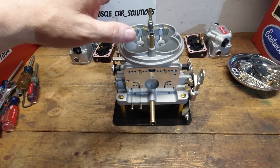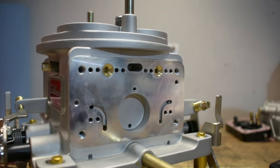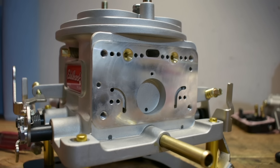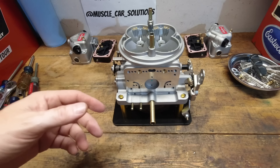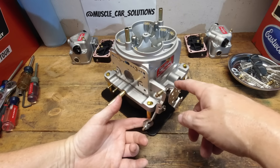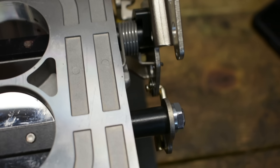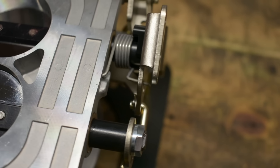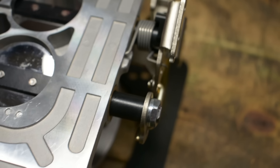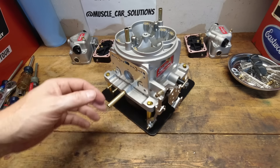Edelbrock had mentioned changing booster sizes in the carburetors — I don't know if that's going to be an option going forward. This one has the down-leg style booster. The 750, 850, and 950 will all have an annular booster in it, so that's a nice little upgrade. Back to the throttle shafts: because those are half inch diameter, the cam for the opening of the accelerator pump is going to be different and won't swap over from a standard carburetor. Edelbrock will have different cam sets so you can dial in when that pump shot hits and how quickly or slowly.